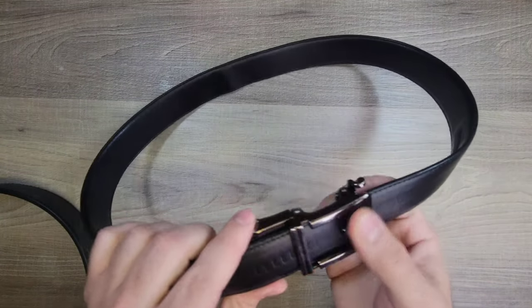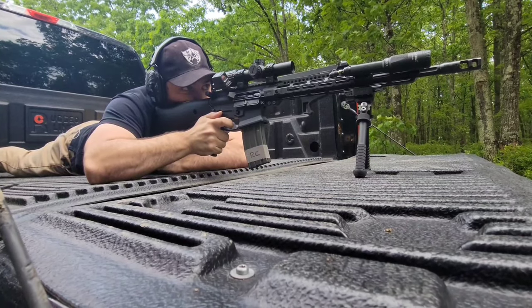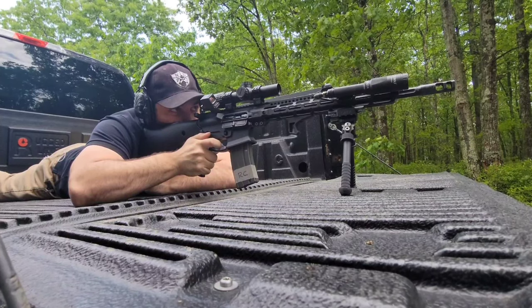Another small point of wear would be on the actual buckle itself — it may be hard to see, but there are a lot of scuffs. There isn't any damage meaning it's still perfectly functional, but it just ends up getting scuffed up from everyday use.